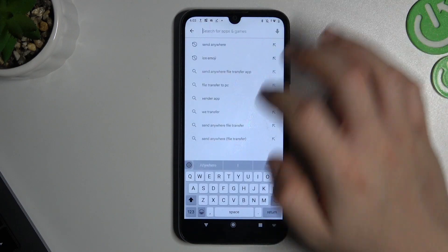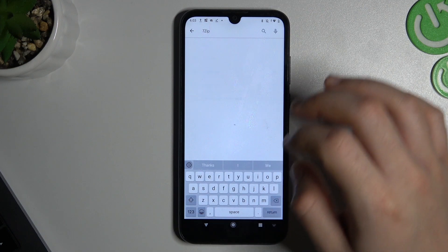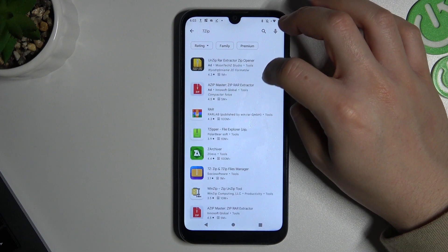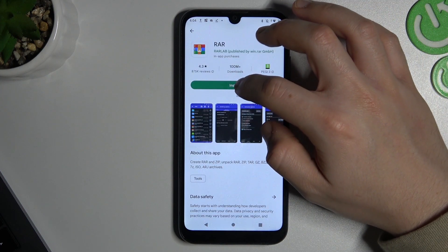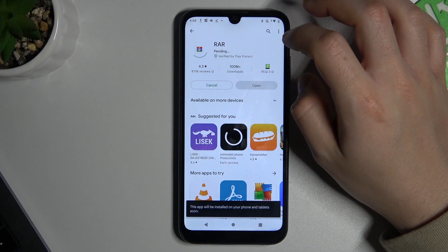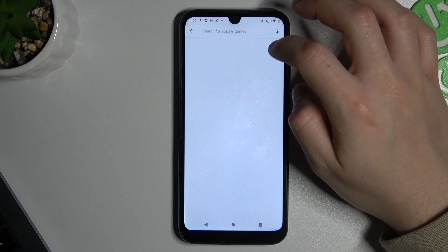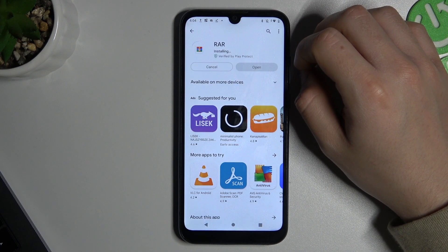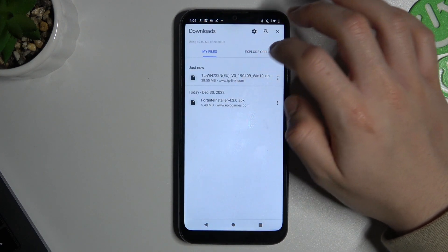We'll be looking for 7-Zip in the Play Store. We can also use WinRAR. Now you should be able to open the ZIP file with no problem.